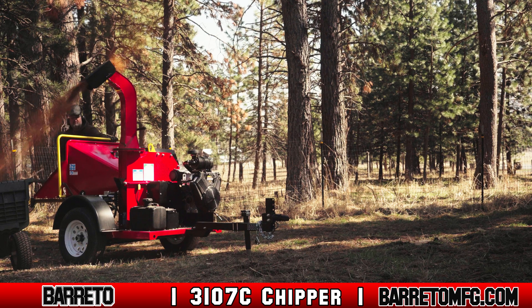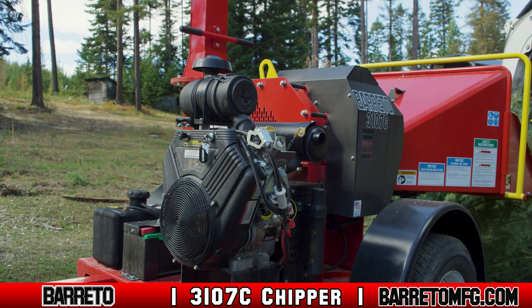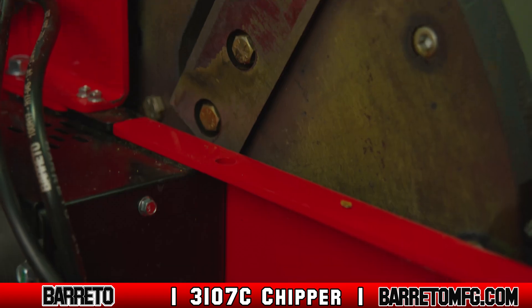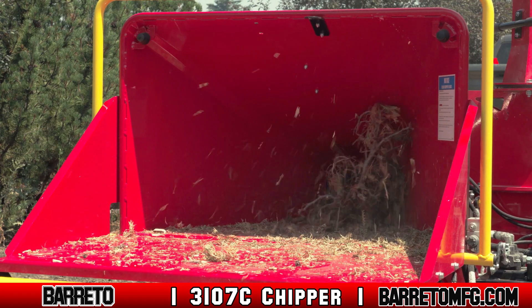The Beretto 3107C Chipper is a rugged, intuitive machine. Designed with a 31-horsepower V-twin Briggs Vanguard engine and two double-sided chipping knives, this machine will dice material up to 7 inches in diameter.